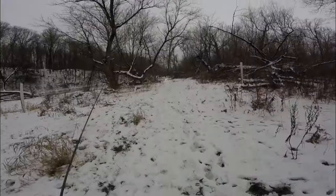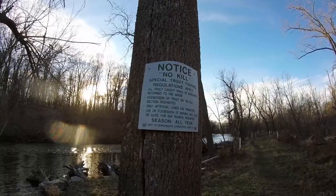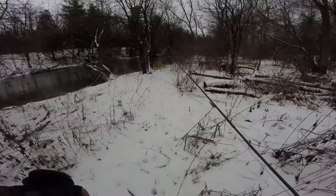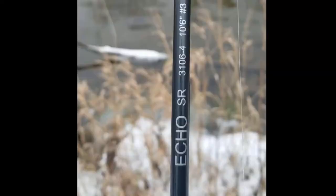Welcome to the Unknown Angler. It's winter here in upstate New York — that's snow. We're going to be swinging flies for trout today. This is not going to be fishing the tribs; we're going to be fishing a small freestone stream. Since it's not trout season in New York, you need to make sure you check the regs before you go out and fish any stream near you.